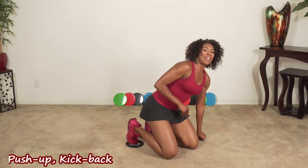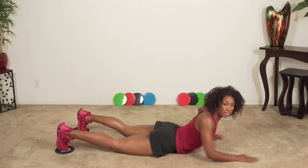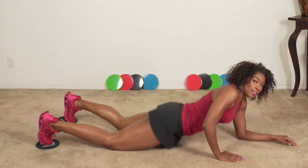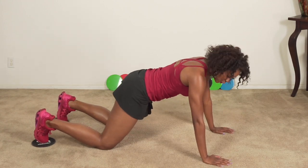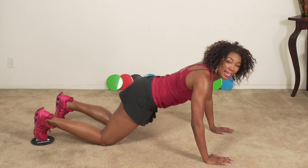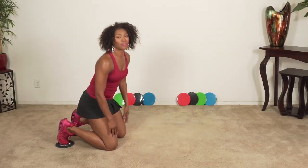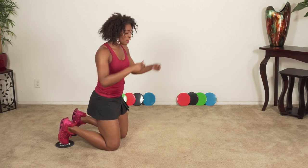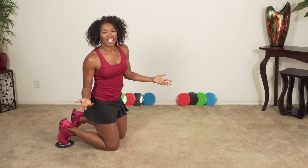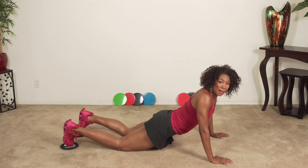Exercise number three: push-up with a back kick. Starting down on the ground, lay out flat. If you want to do this on your knees, absolutely — do what you have to do. You're going to go down, push up, and when you do, lift one leg. Go back down to your slide, press down, press back up, and lift the other side. You want to do this simultaneously. If you're on your knees, it's a little more difficult because your foot's not staying attached to the slide — you'll have to look between your legs to find your slide. I'm going to do it on my knees this time around.